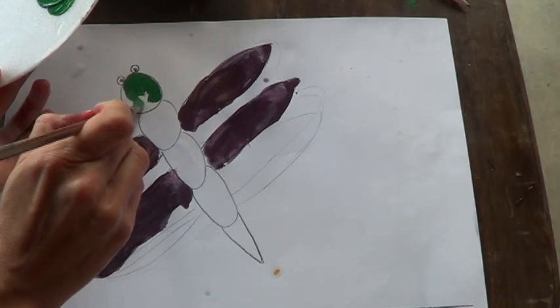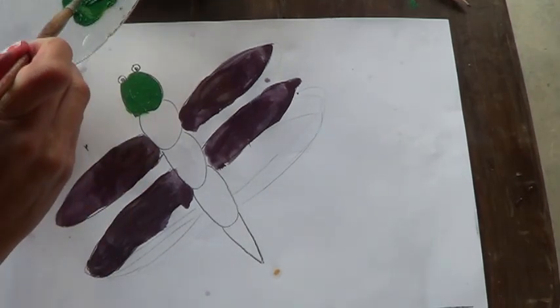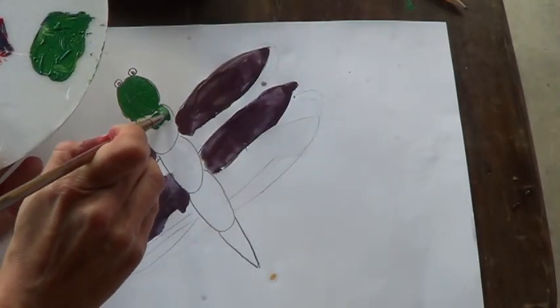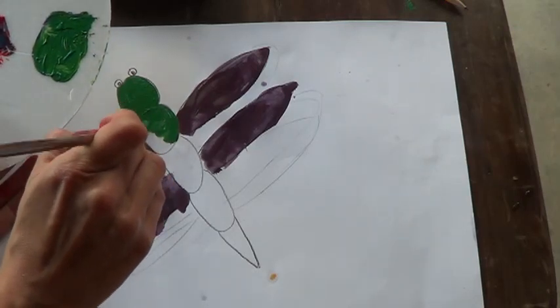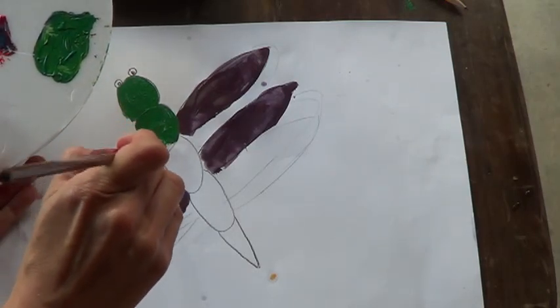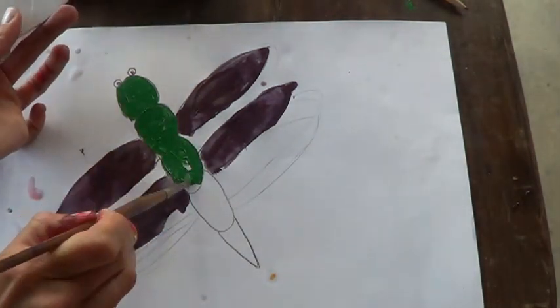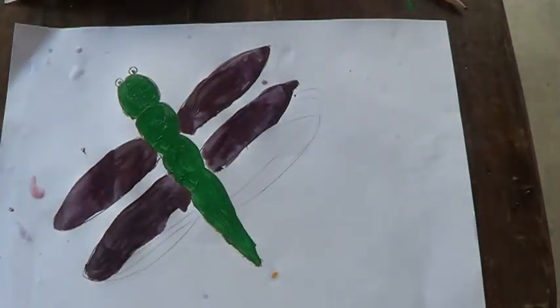Now I am going to paint the body — move the brush carefully from side to side. I am calm and I am only painting the body. The body is ready.